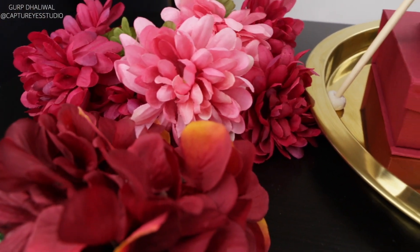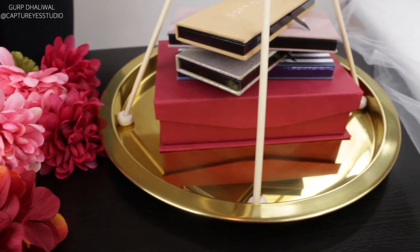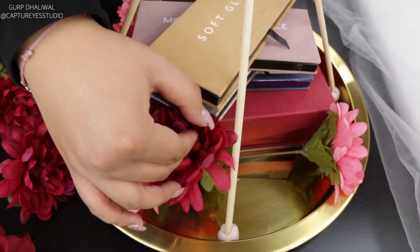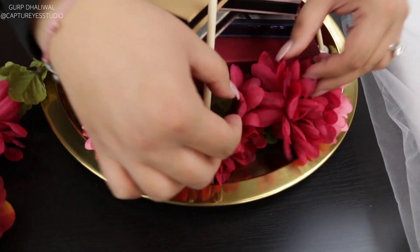Now you're going to take the flowers. We just took some flowers from the dollar store — they're fake flowers — and you can decorate the base of the tray. The point is not to overly complicate it; you can make it look symmetrical and pick colors that go with your theme. We picked some beautiful pinks and reds just for this tutorial.